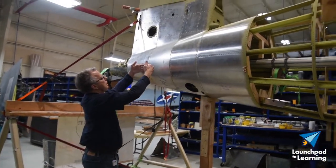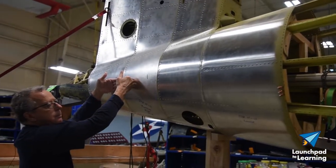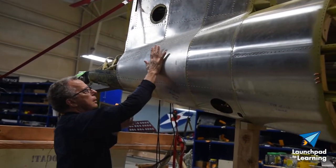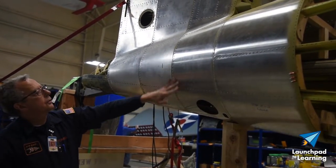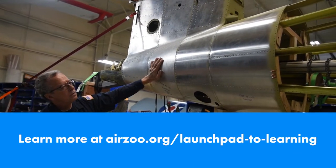Each successive panel is laid on top of the one behind it so that the airstream goes over the skin and there are no lips or anything to catch or disturb the laminar flow of the air over the fuselage itself.